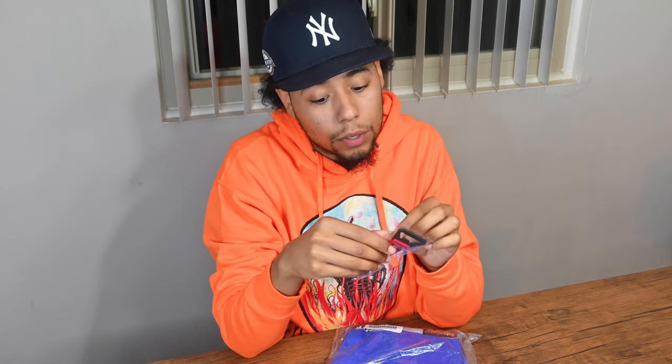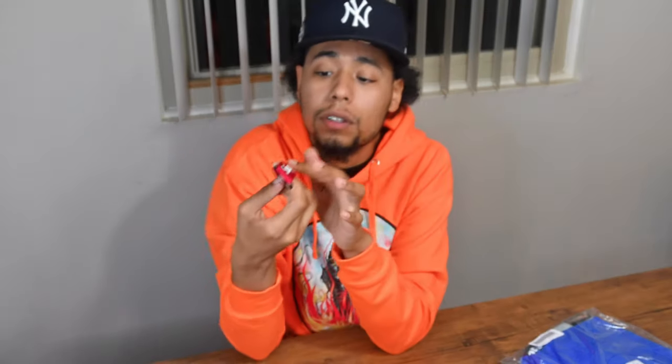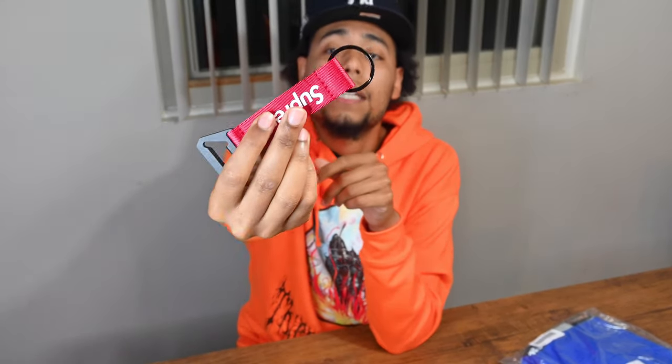This is the bottle opener webbing keychain. The official name of it is the Supreme bottle opener webbing keychain Fall/Winter 21, red. I believe retail for these were 18 bucks — we'll double check, but super fire. I love it. The way they put Supreme on it is dope — it's like a little 3D rubber print, so you can feel it. It's nice. One side we got a bottle opener, other side a keychain. I like it a lot, this is tough fire.